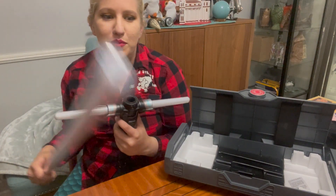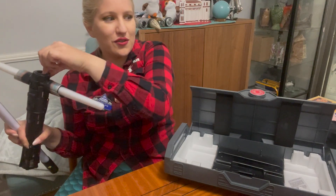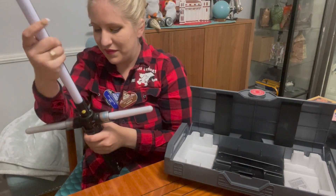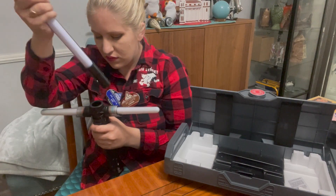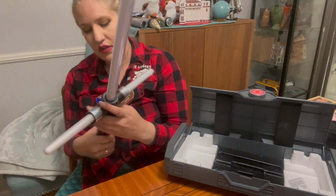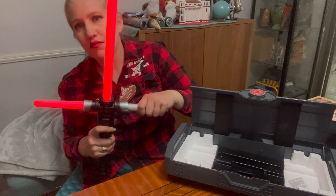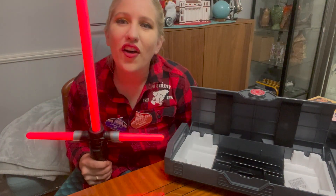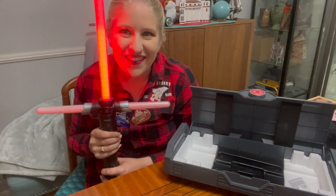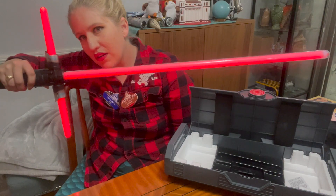Oh my gosh, I almost broke the Lego Star Destroyer. We got our Lego Star Destroyer finally out of the box and built — it's right here on the dining room table. Same mechanism as on the other one. I didn't put it in all the way. Try that again. There it goes.